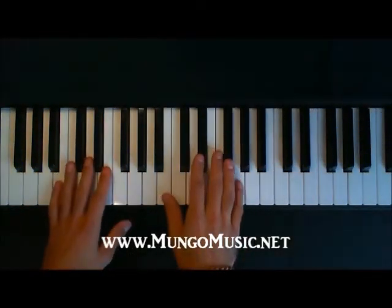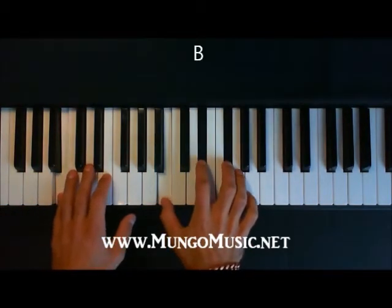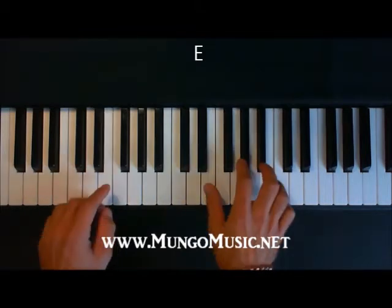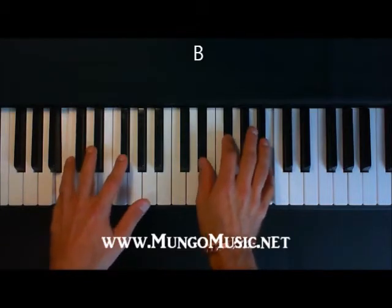This is in the key of B major. First, find your B triad, then you're going to go to an F-sharp, and then an E. This chord progression is what he plays for the verse and the chorus. So to sound like the guitar, we're going to use inversions in the right hand, with our B on top for the B.